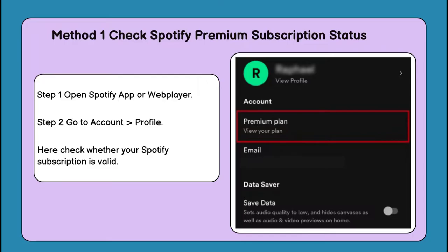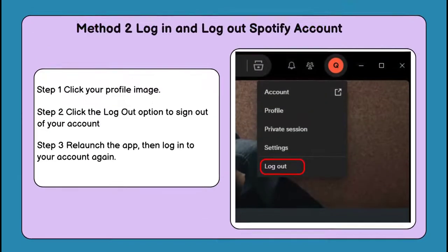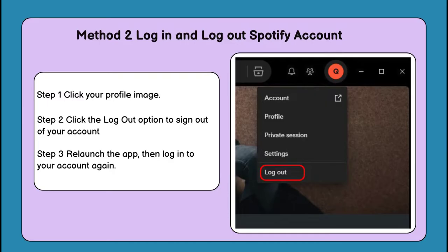Method one: check Spotify Premium subscription status. Method two: reload in Spotify account again.